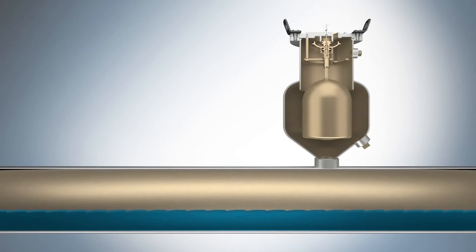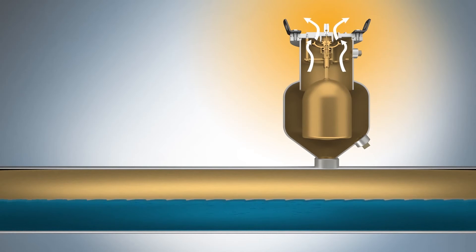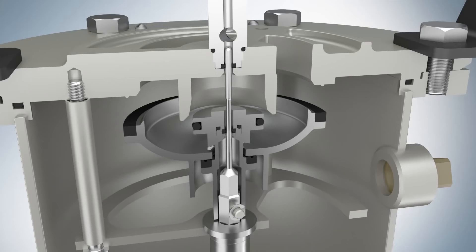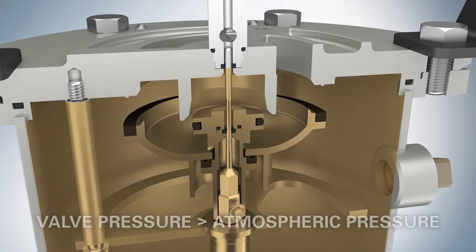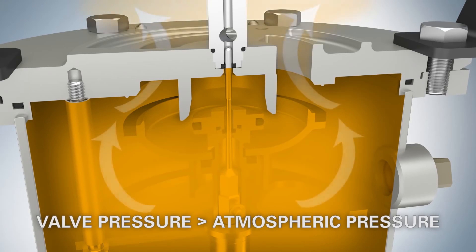During pipeline filling, high volumes of pipeline air are expelled through the valve as the fluid level rises. Inside the ASU valve, the pressure is greater than atmosphere. The air vacuum disc remains open, allowing high volumes of air to escape.